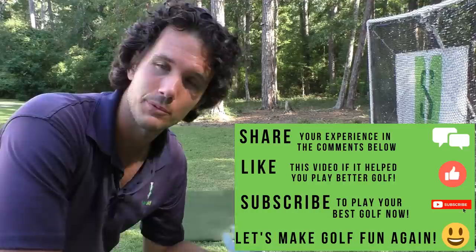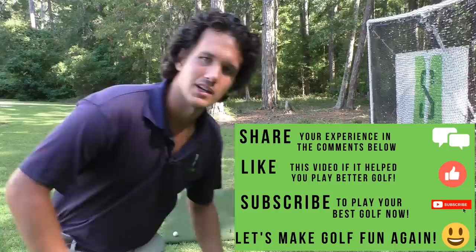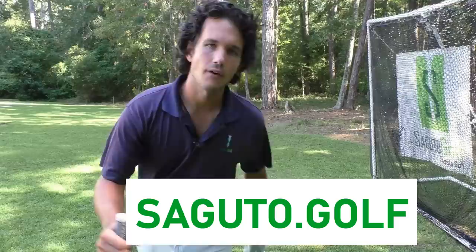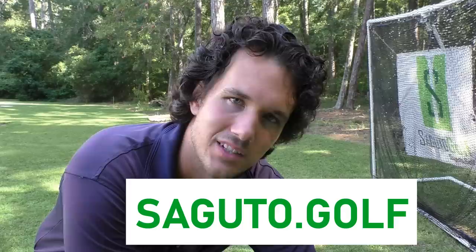Secudo golfers, thank you for tuning in. Subscribe to this channel if you want the best ball striking of your life — I'm here to help you get there. Comment below if you enjoyed this tip and it helped you become a better golfer, because Secudo Golf is all about helping golfers all over the world play their best golf right now. If you're looking for a simplified way to play your best golf, check out my website secudo.golf — a simplified golf swing learning program with short three-to-five minute videos taking you from foundation to finish, also covering bunker play, pitching, chipping, putting, and more. Thank you again — I'll see you in a future episode and have a rockin' week.